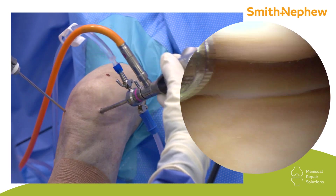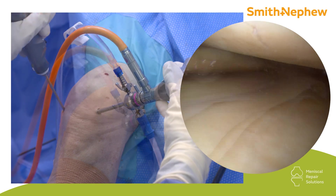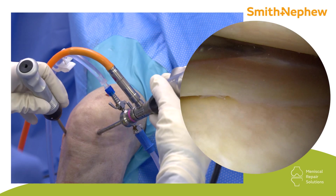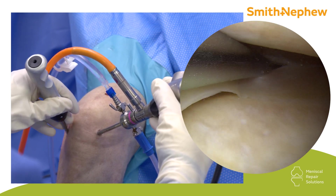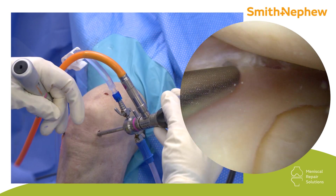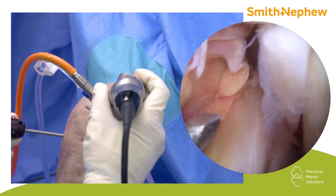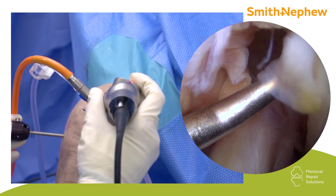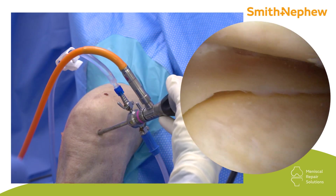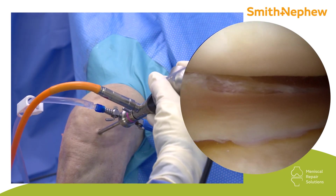You want to freshen up the tear edges using the diamond rasp, and clean up fibrous areas. I'm going to use the Stepman awl to trephinate through the capsule and create vascular access channels — just a few. You can go on the undersurface and create a few more. You can also take your awl, go into the notch, and make a marrow venting hole, which I think will help with healing. You can add a biologic into the tear site such as a fibrin clot.